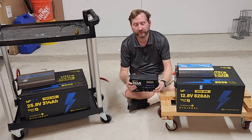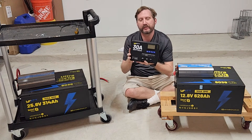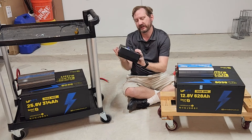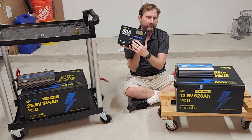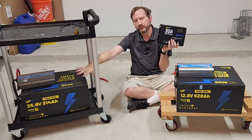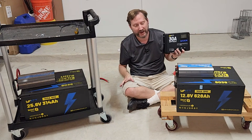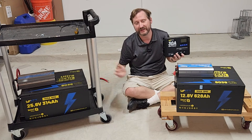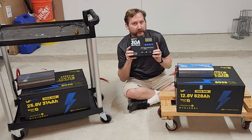The other thing that makes 24 volts really cool is you can get more power out of your solar charge controller. This is an MPPT, also from WattCycle, rated for 12 or 24 volts. The label says at 12 volts it's rated up to 600 watts; at 24 volts, it's rated up to 1,200 watts. So I can charge these batteries faster, or put more power in, just by raising the voltage — it's a way to cheat and save some money.